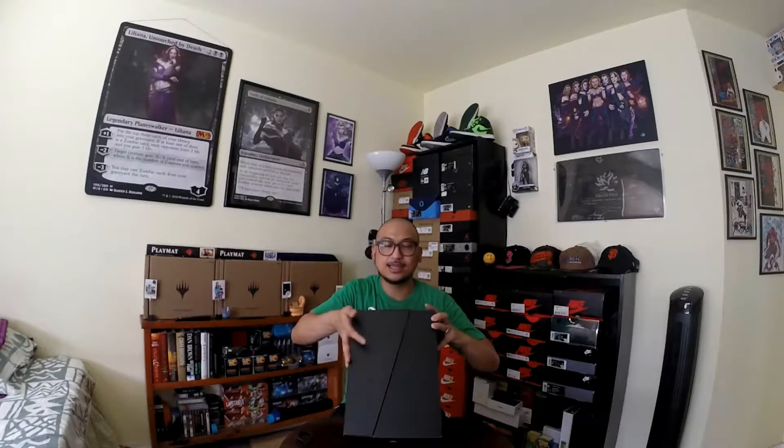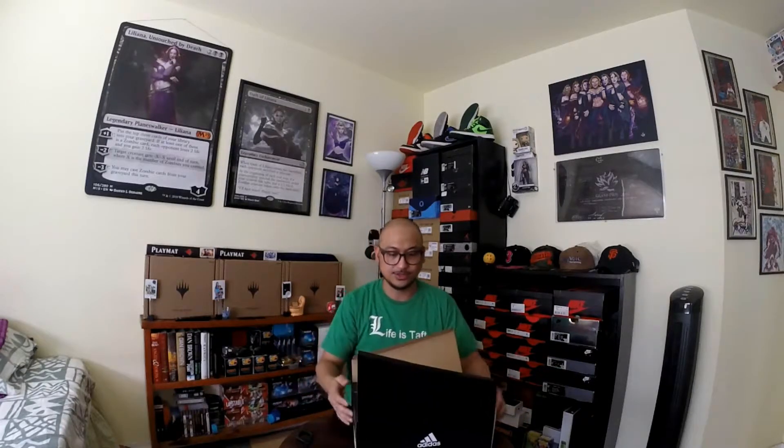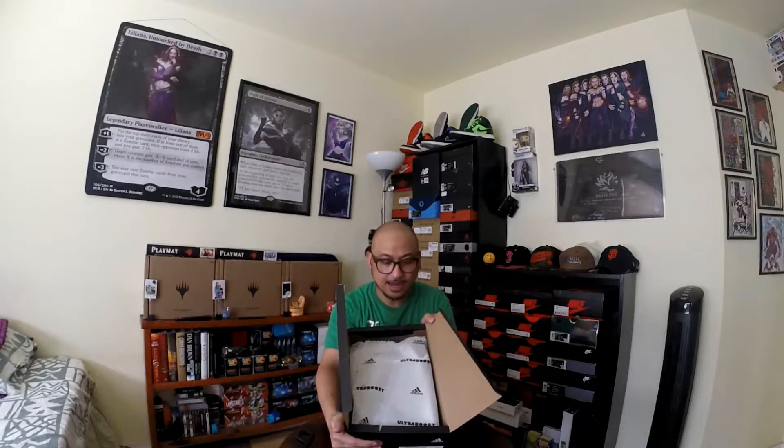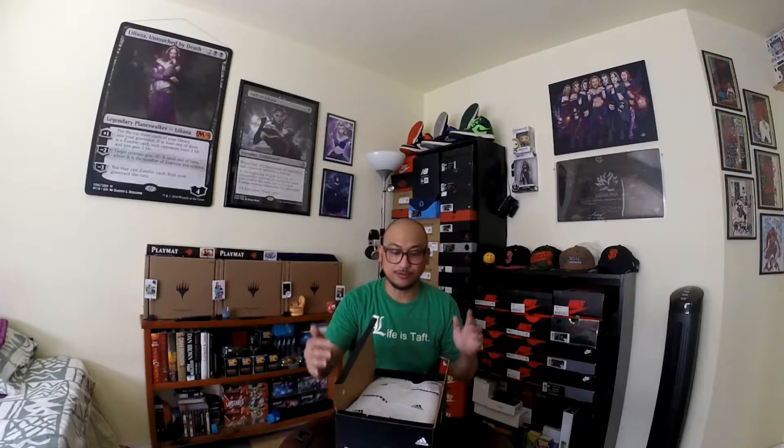The box is really cool — it's not your typical box. It opens in the middle with a diagonal cut. Let's open this. As you can see, it's the Adidas Ultra Boost. This is my first ever Ultra Boost, so let's see how it looks like.